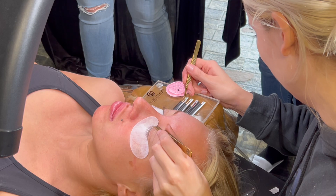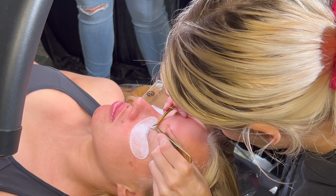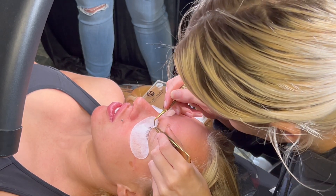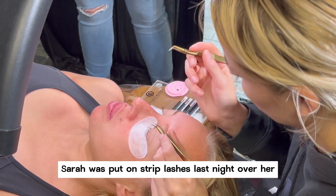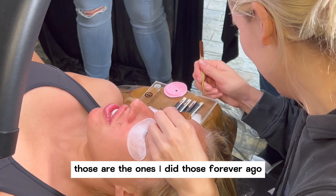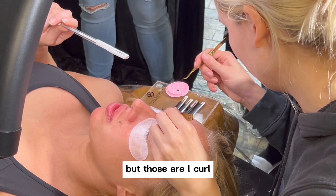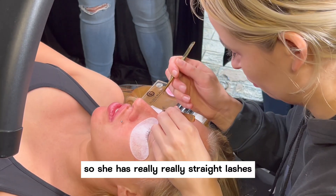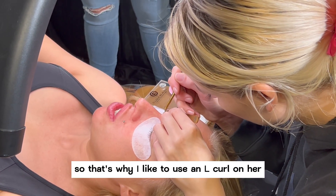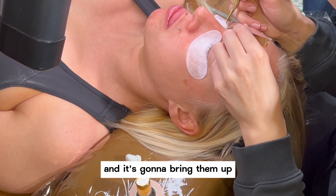Lashes are so thick. So Sarah was put on strip lashes last night over hers — those are the ones I did forever ago on her. They're just hanging on there now, but those are L curl. She has really, really straight lashes — they literally go down into her eyeball, they're so straight. That's why I like to use an L curl on her, because the retention is going to be good and it's going to bring them up.